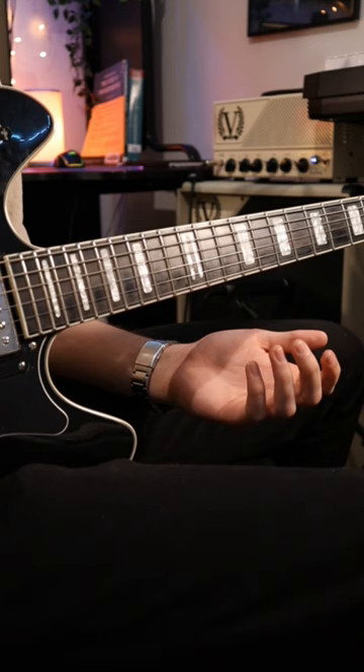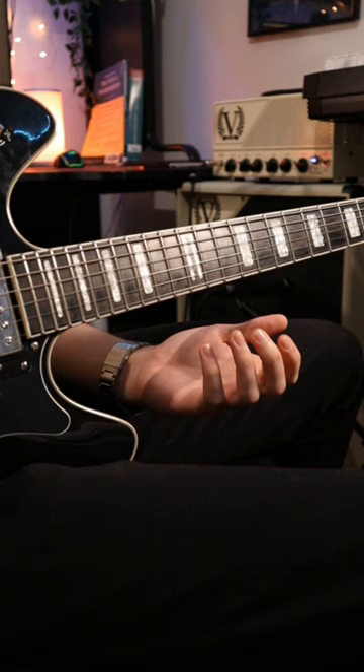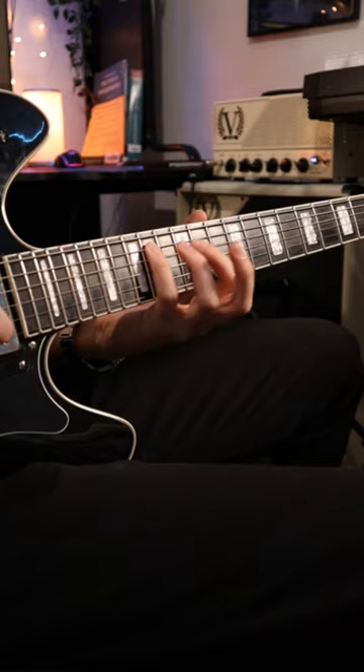What is Brekker actually doing here? Well, he's using two different scales. One of them is the E blue scale, and the other one is the E flat mixolydian flat 6 scale. And those two together create a really cool sound.